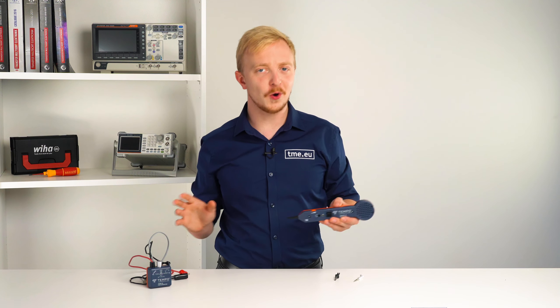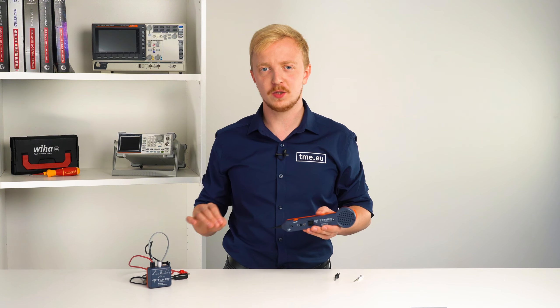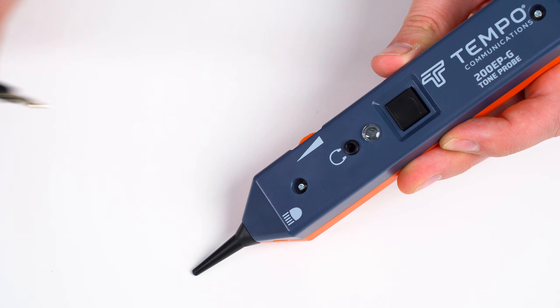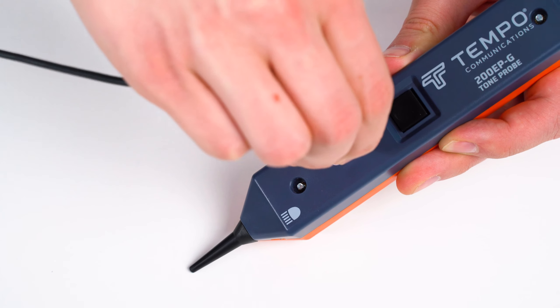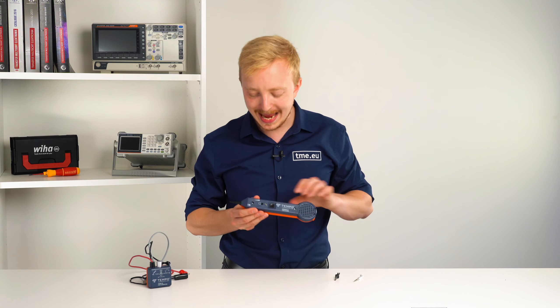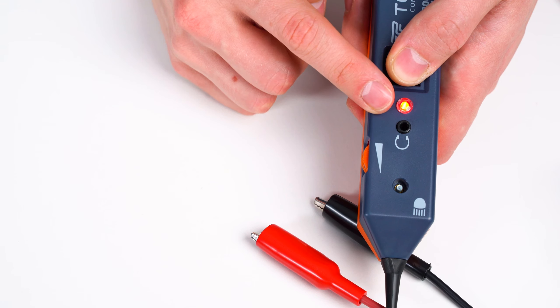If there is a lot of noise in the area and you can't hear clearly from which wire the tone is coming, you have two options. One option is the audio jack into which you can plug a headset to hear better and eliminate the noise. The second one is the LED indicator that lights up when you touch the proper wire with the tip.